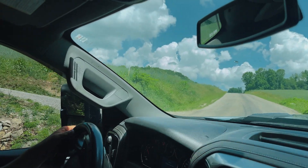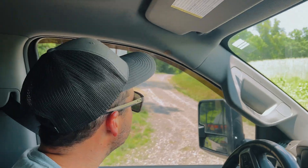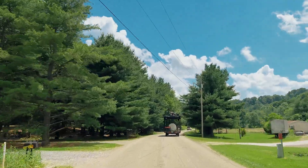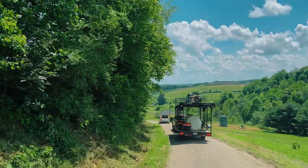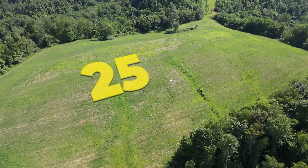We got a tight turn to make to get in here. New Way Ag trailer should have no problem. We're following the farmer. There's three different fields and he has a total of 25 acres, so it's a little ways from here.